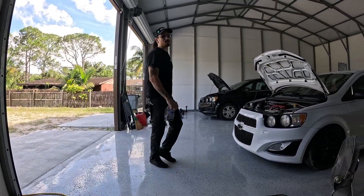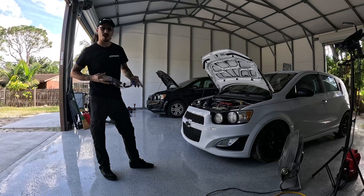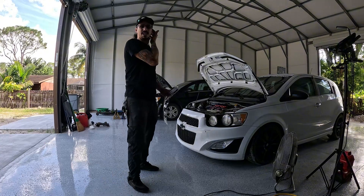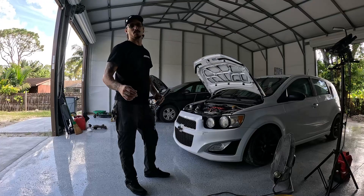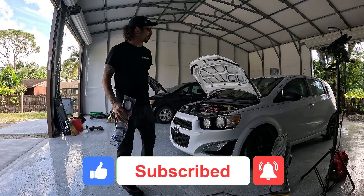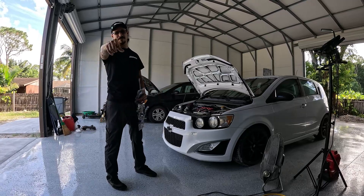Hey everybody, this is Joe from Bad News Racing. Today we'll be installing our Gen 1 flex fuel kit on my very own Chevy Sonic. We're gonna do a little tutorial to show everybody how to do it in depth. Be sure to like, subscribe, and comment below — engagement helps us figure out what to do next.